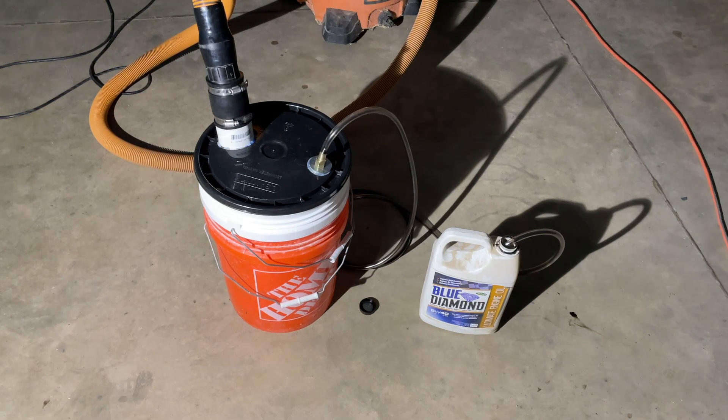Being on off days, I decided to try to make my own oil extractor because I've got a lot of small engines that need to be serviced. I need to pull out the old oil and add new, and they don't have the most accessible drain plugs. So I decided to try to build one.